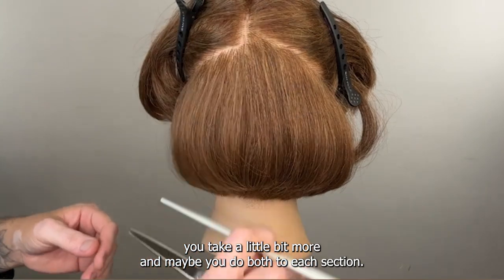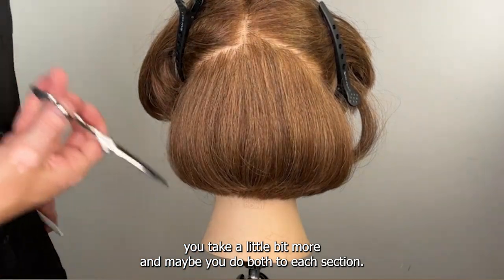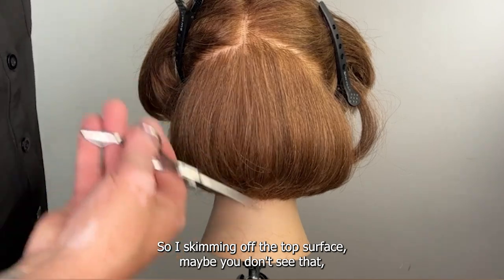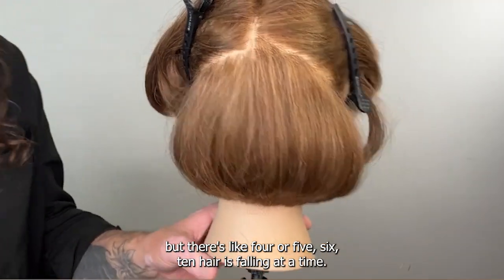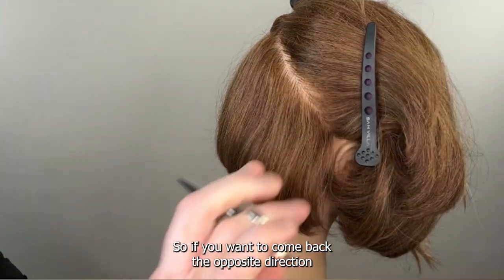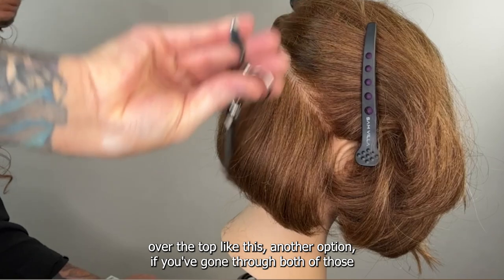I like to mix it up and go super deep and then a little shallower — deep, shallow, deep, shallow — a combination depending on how thick the hair is. Take these diagonal lines out as you're working down. It doesn't matter if it's not a perfect section — just pick up at 45 and point cut deep. The deeper I go the lighter it gets, so as the hair gets longer you can go deeper and deeper. Each time you take a little bit more, and you can skim off the top surface — there's like four, five, six, ten hairs falling at a time.